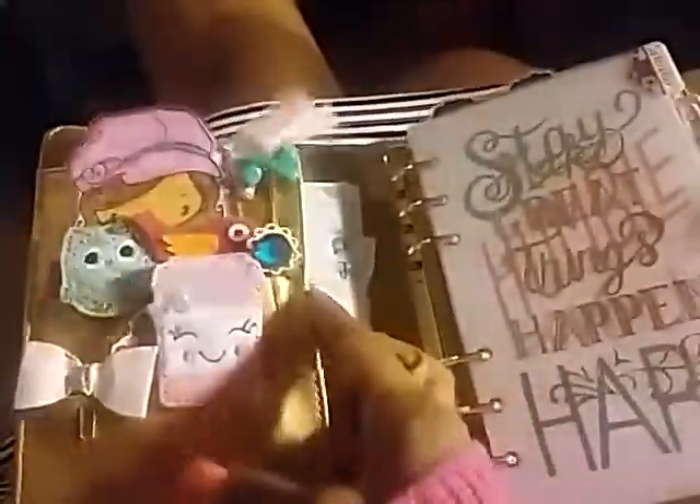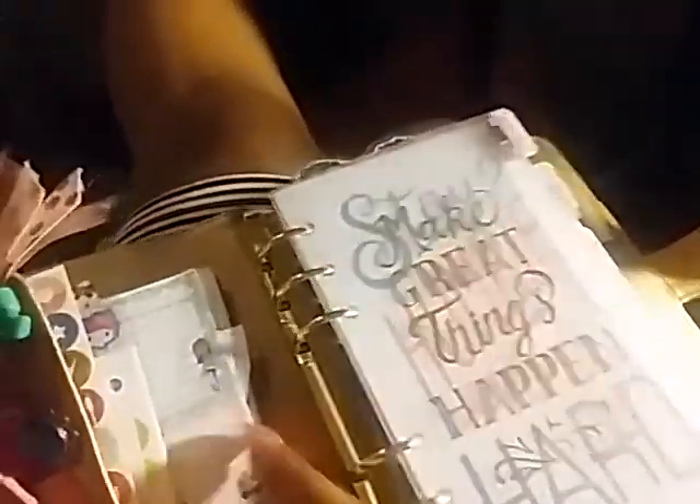The snap works very well, opens and closes easily. Here I put my little cutesy clips that are just there for fun, and in here I have stickers and things for planning on the go.